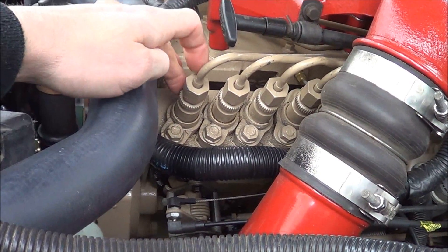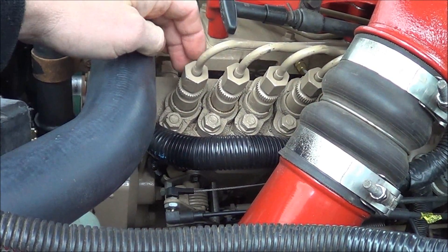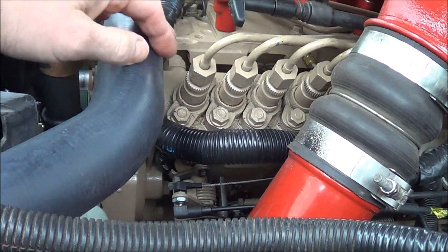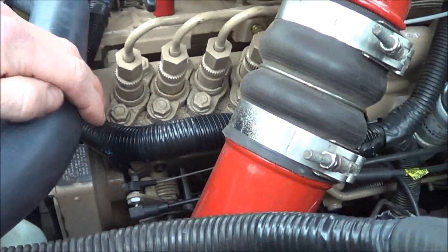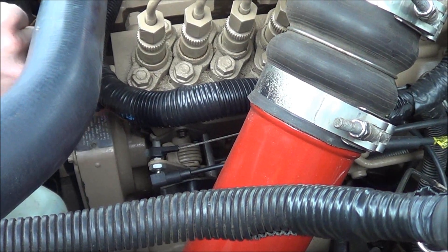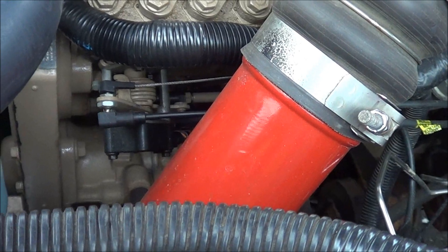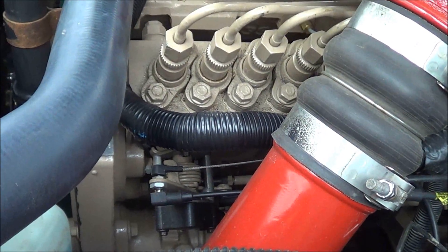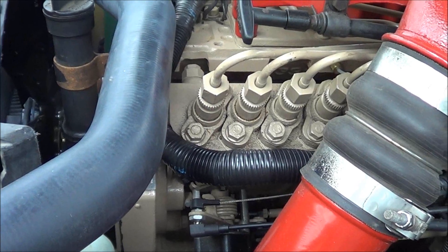When I put the delivery valve back in, the o-ring — which I didn't have a replacement for — must have gotten nicked, and it looks like this one might actually be seeping a little bit too. I noticed a little diesel fuel leak that made its way down into this wiring harness under here, then runs down off the power steering pump and onto the track bar. My steering stabilizer was soaked. It's not a massive leak, but it's enough to be annoying.